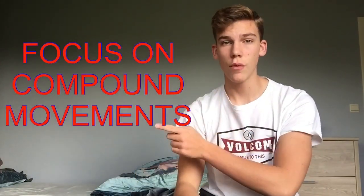The first tip is to focus on compound movements — I'm talking about the bench press, the deadlift, and the squat. Compound movements are simply exercises that incorporate multiple muscles. I'm not talking about isolation movements for your biceps or triceps, but those big movements targeting your chest, shoulders, back, and legs.